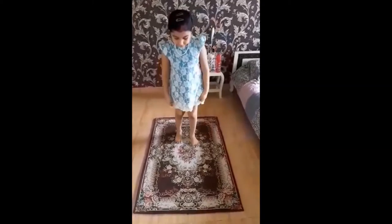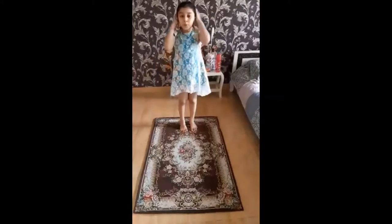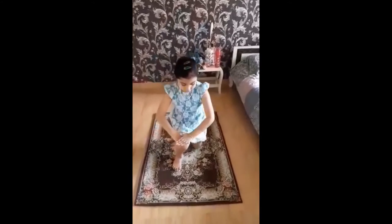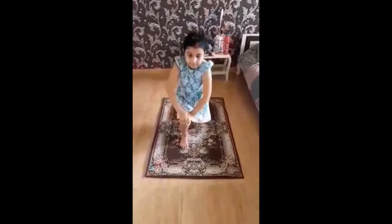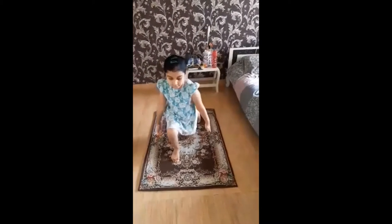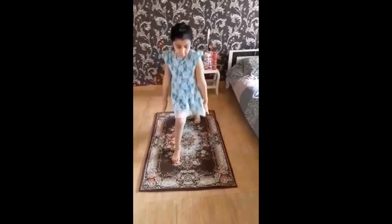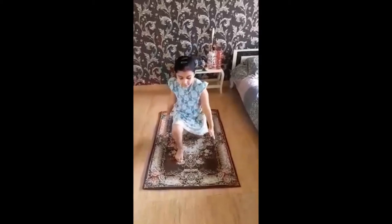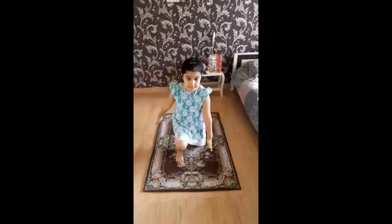The second one is you have to keep your foot like this. Keep your hand like this. Like this. That's that. One, two, three, four, five, six, seven, eight, nine, ten.